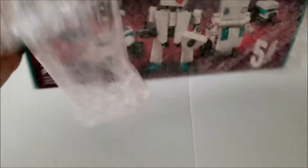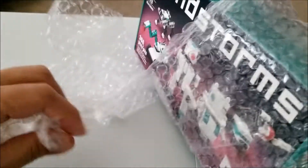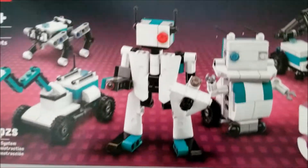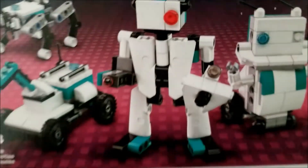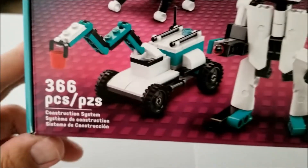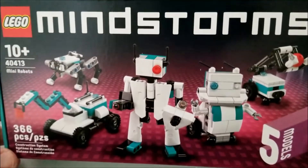I am definitely over 10, and there are 366 pieces in here. It's supposed to mimic the Inventor kit. I got this for 16 bucks on eBay. So for those of you that might want to check this out and try to get one yourself, there you go.